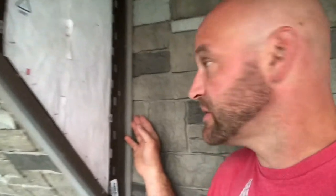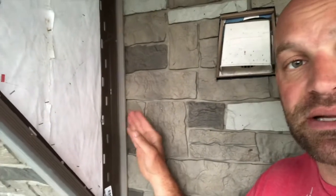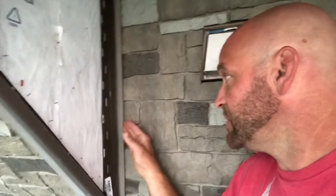What I did instead is use two trim pieces. Right here, this one is already capped off — the trim piece goes all the way against that wall. Then after that's done, I put another trim piece here where the cover will go on. Since I had such minimal inside corner area, I just went with two trim pieces. If you have any different experience, go ahead and leave it in the comments, and we'll catch you on the next one.